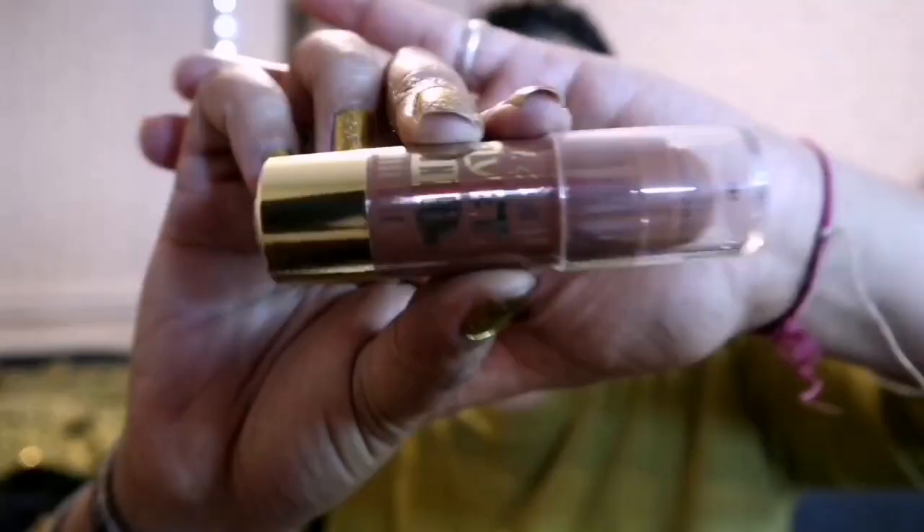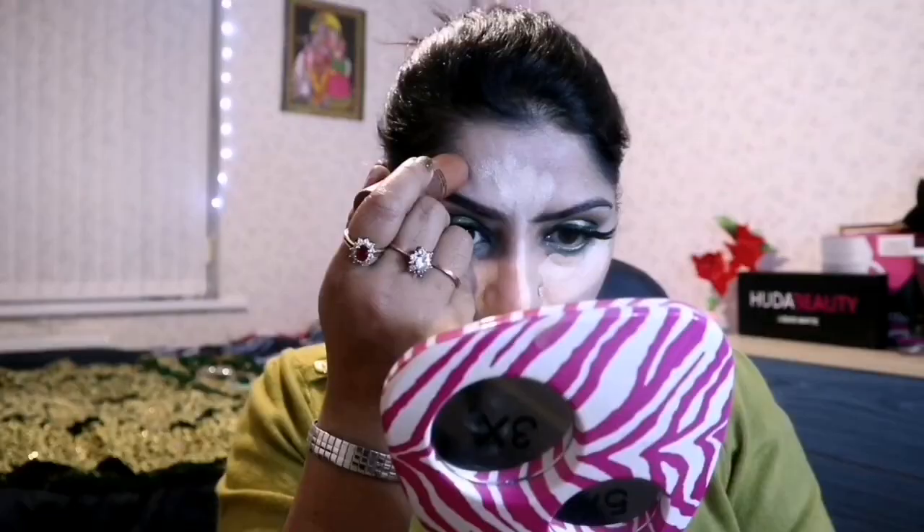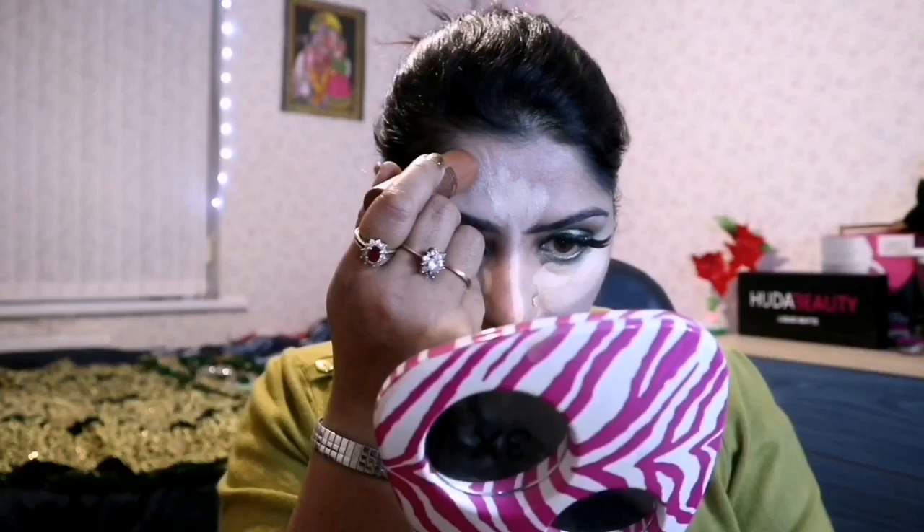To contour my face, I am using a contour stick — Velvet Bronzer Contouring Stick — applying on the low planes of my face. Then blending well with the foundation brush from Olivia Hall, first mixing the highlighter and then the bronzer on my face very well.